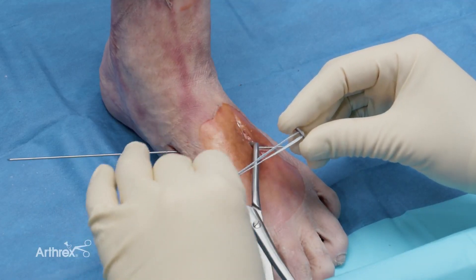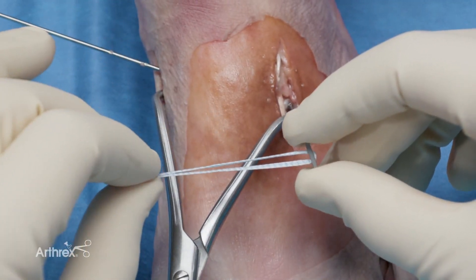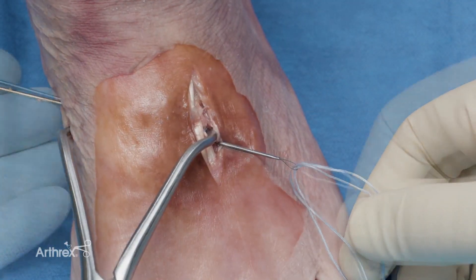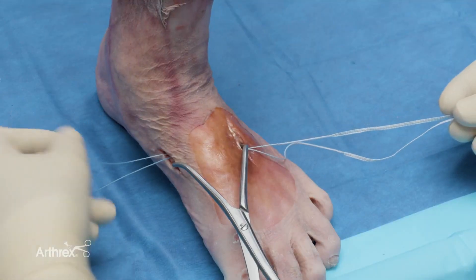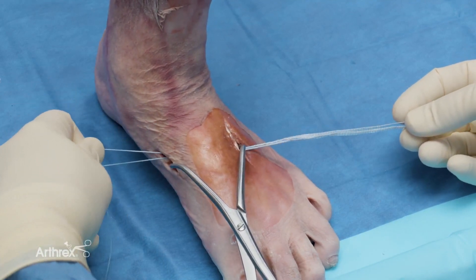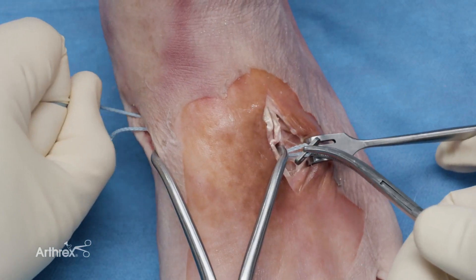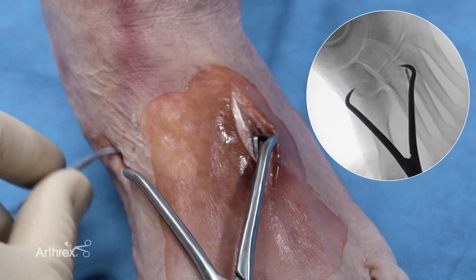Now it's time to pass the fiber tape and secure the button. It's important to make sure that your fiber tape aligns flush — you do not want any twisting, which might change the stability of the construct. I pass the fiber tape tips through the nitinol loop and pull them through. Once they are through, I make sure that they are not twisted upon each other, pulling them individually to ensure proper alignment. I have someone hold the button so it doesn't get twisted up. After oscillating between both limbs of the suture and sucking the button down, I get the button in position.